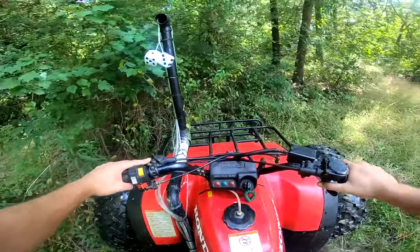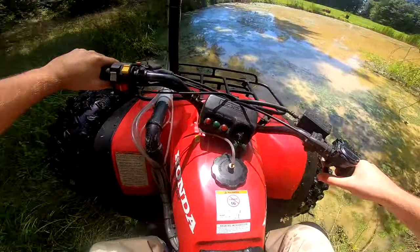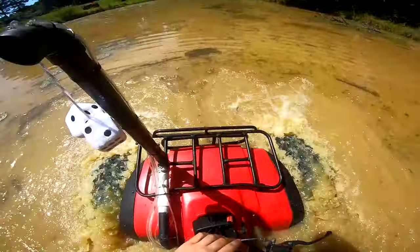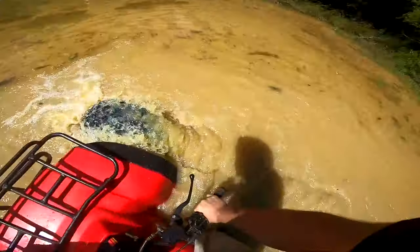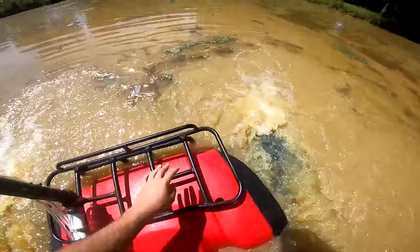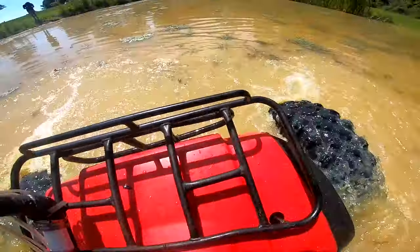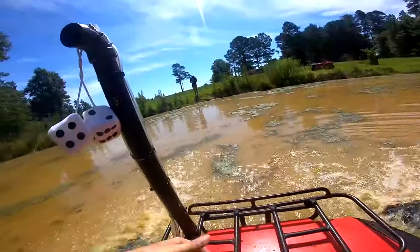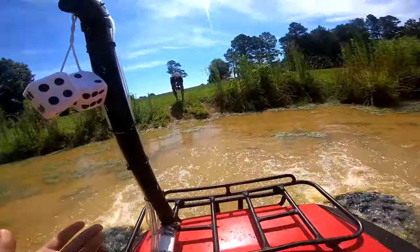Oh, we gotta take this thing to the lake, 100%. Bro, we gotta take this thing to the lake. It's a boat, dude. Guys, if you can get 40,000 likes on this video, we will take this thing to the lake and float it across. I definitely wanna run another set of tires to get it a little bit more stable, so I feel safer — because this thing is bobbing up and down like a bobber. It definitely needs more air in the rear tires. It's cooking like it's nothing — it's a champ, dog.